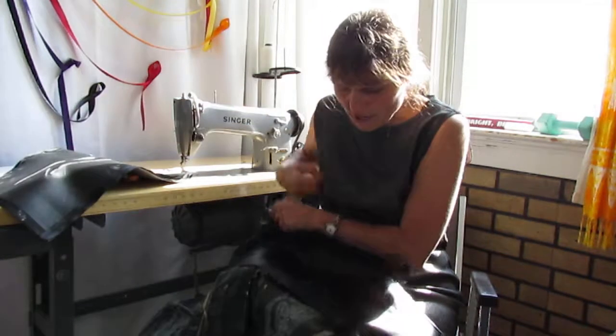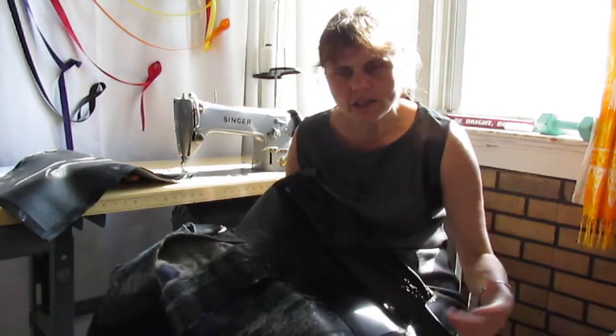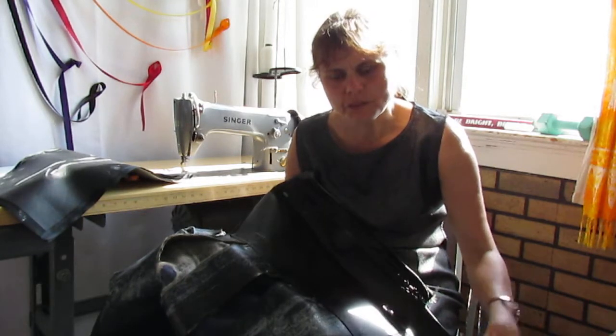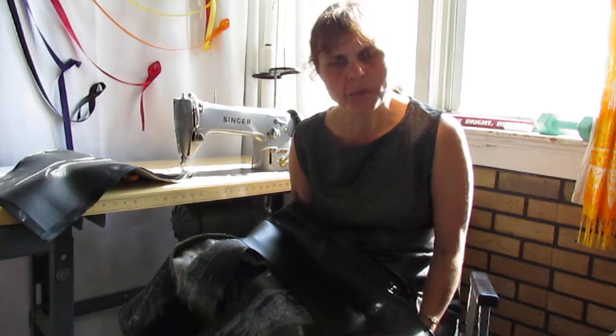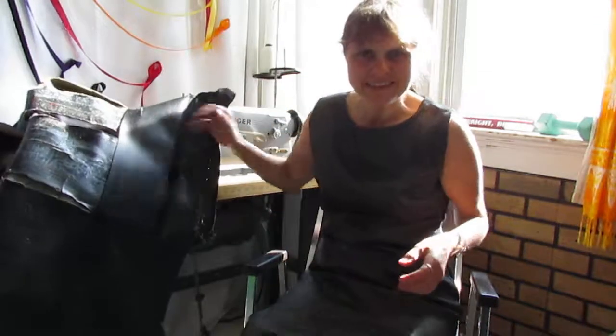I took some pictures — you can look on my website in the tutorial section where I put some resources to help people do their own repairs and sewing. If anyone has any questions, please feel free to message me and I'll be happy to make a video on it. Thank you very much for watching, and I'll be back with the result. Bright blessings everyone!